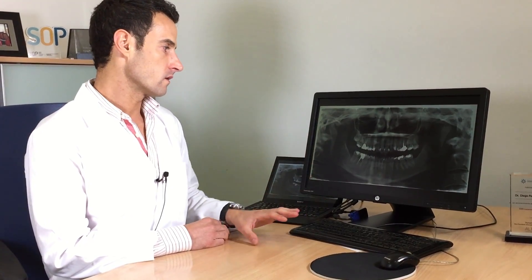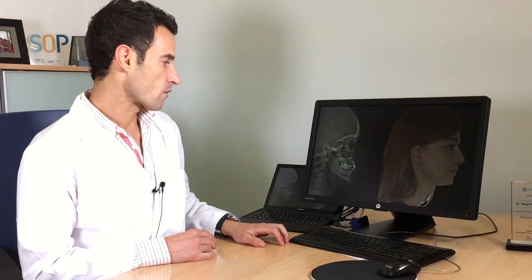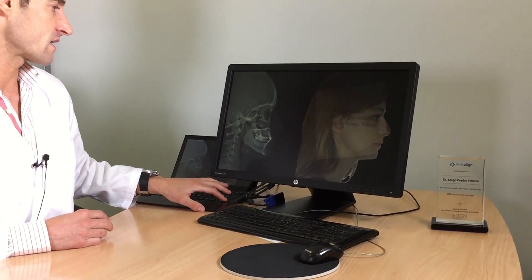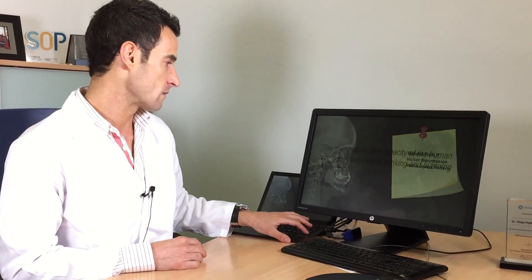On the X-ray, we have to see how are the upper wisdom molars, because depending on the biomechanics of treatment we are going to use, we have to extract or not the upper wisdom molars. This is the profile where you can see a big tension in the lips because we have upper and lower proclination of the incisors. In this case we have a skeletal Class 2, and the upper and lower incisors are proclined with a horizontal mandibular pattern.